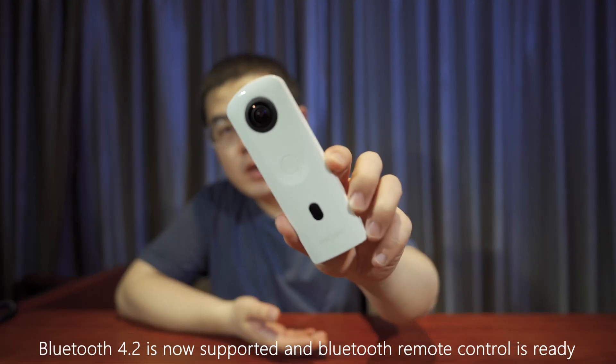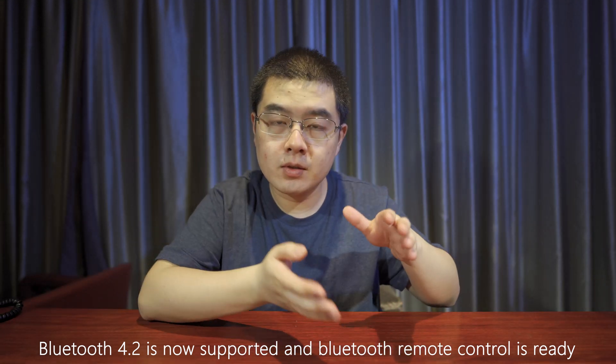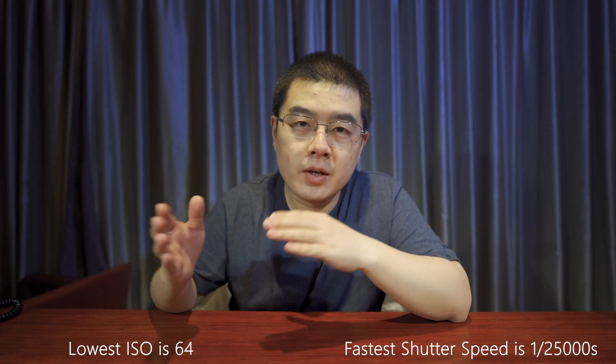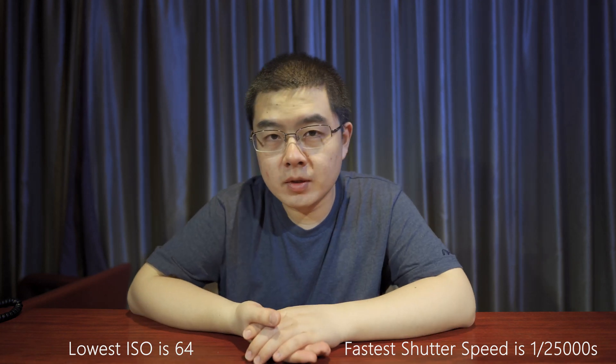The SC2 has a Bluetooth module which lets you control the Ricoh Theta SC2 via a Bluetooth remote controller. For ISO and shutter speed, there are more possibilities compared with the Ricoh Theta SC. The HDR rendering algorithm has been revised for better imaging quality, less chromatic aberration, and less color fringing.